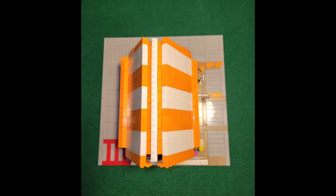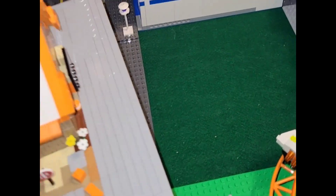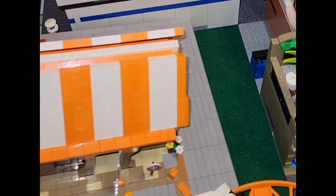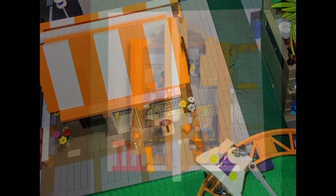What Lego city would be complete without a Whataburger? This first tip is to build it on a 32 by 32 pad to allow it to fit within your modular city. This will allow you to move it around to fit around other buildings as necessary.